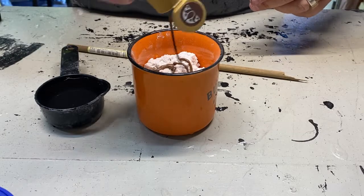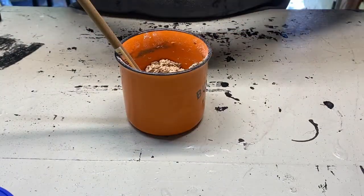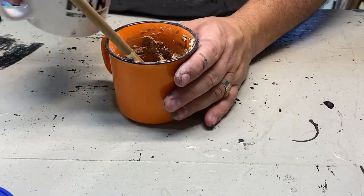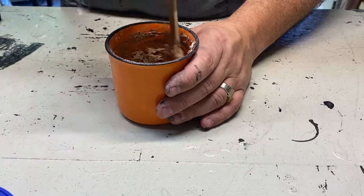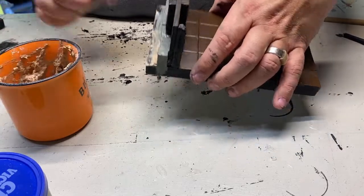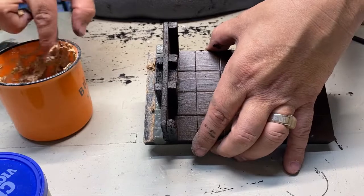Speaking of Sculptimold — this stuff is great. I mix two parts Sculptimold to one part water, then add a little bit of brown paint. The brown paint is added so that if something flakes off or gets damaged, it's not as obvious and you don't get white specks showing underneath. I also added a little bit of dirty paint water to make it thinner and easier to spread. Sculptimold is added to create ground texture, and I focused on making sure it went right up to the edge of the bricks.